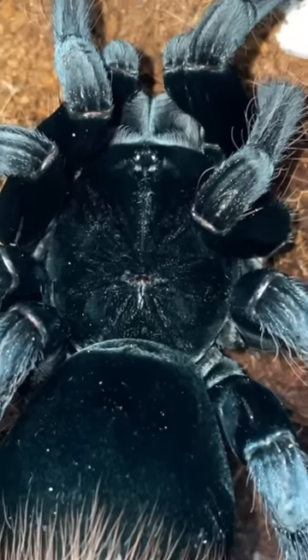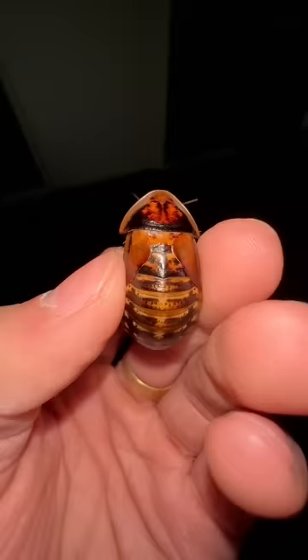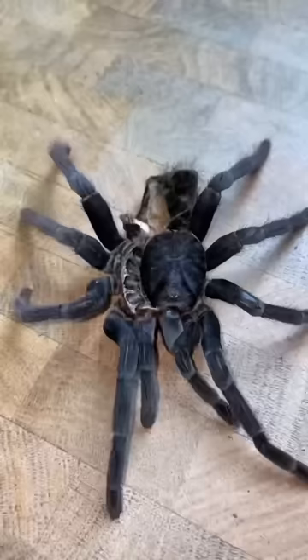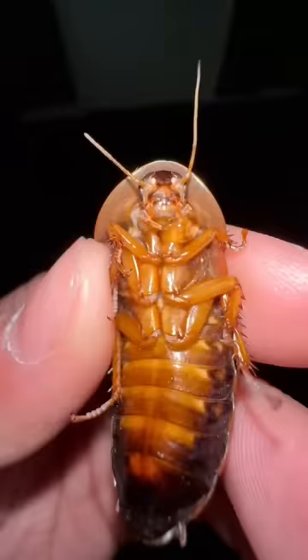Not too long ago, I showed you guys a Pamphobeteus antinous molting, but since she was so fresh, I couldn't feed her a succulent female dubia roach, since her new set of fangs hadn't hardened yet. However, it's been well over two weeks since then, so let's go ahead and give this girl a dubia roach.